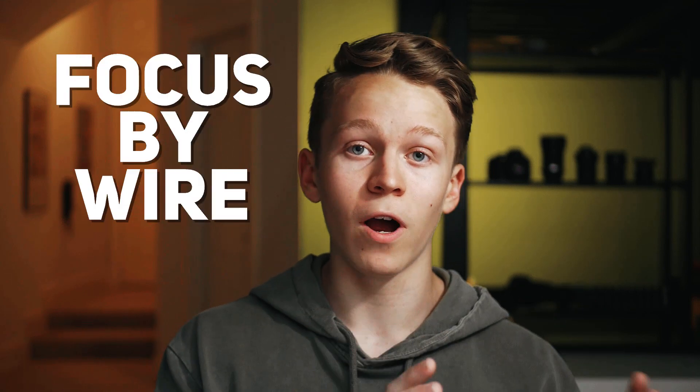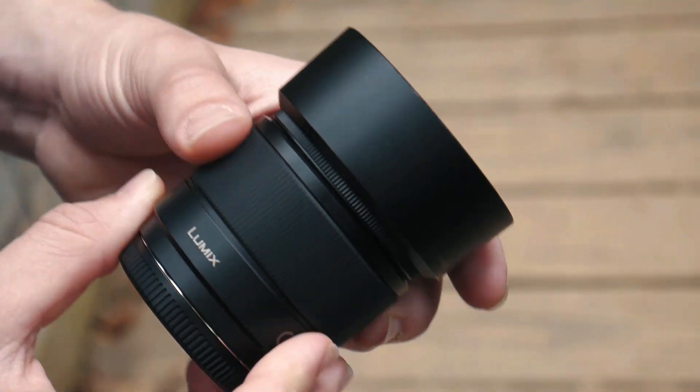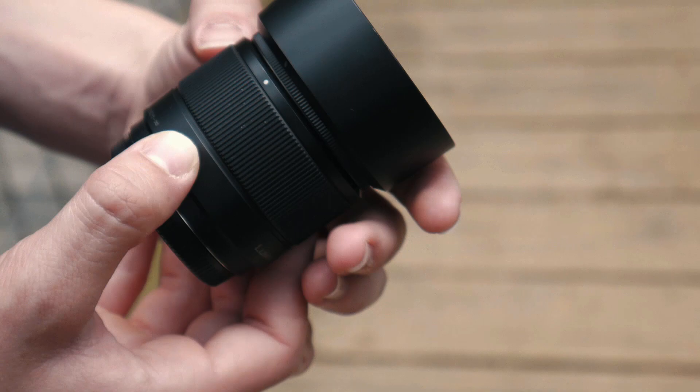Panasonic's 25mm, on the other hand, uses a system called focus by wire. What that means is that instead of having a mechanical system where you move the focus ring and it moves a piece of glass in the lens, thereby changing the focus, when you turn the focus ring, it sends an electronic signal to the camera to change the focus. And I just... I can't sleep at night because I'm up trying to figure out why Panasonic does that.